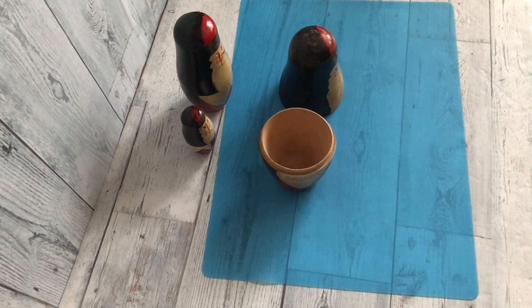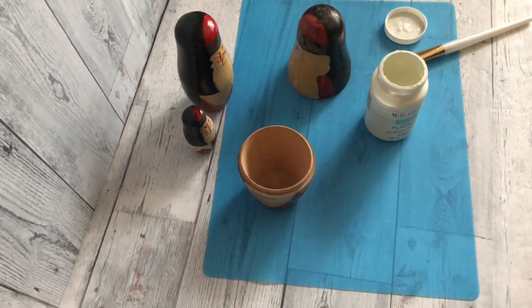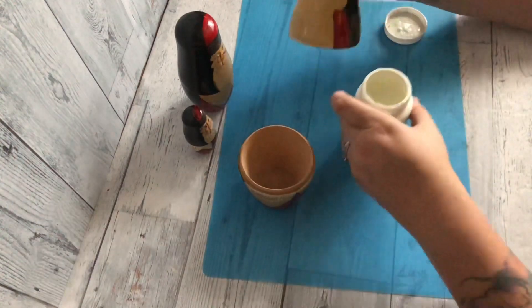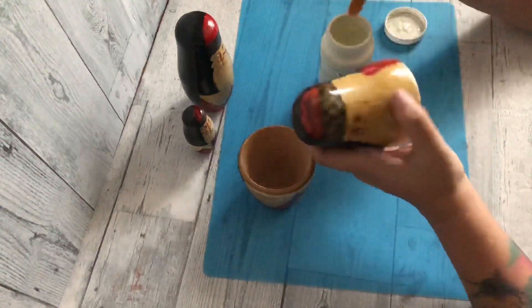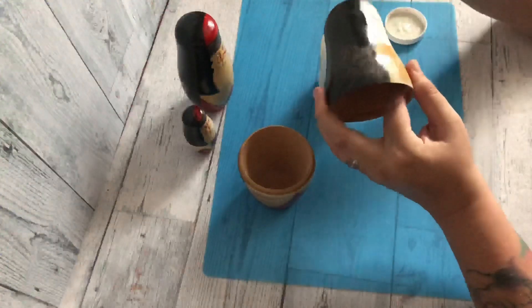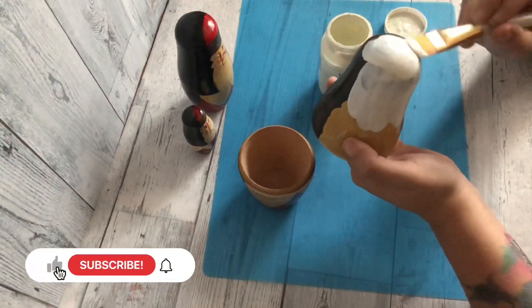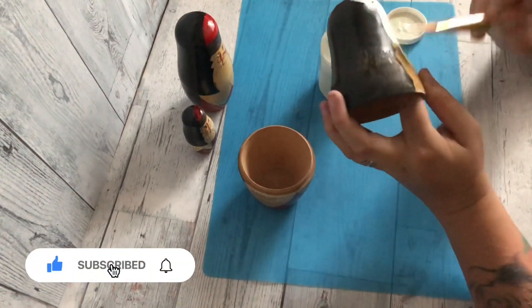I paid like 50 cents for the whole set, so even though they're cool and older, we're going to revamp them into something we can use today. I'm going to start off by giving all of these dolls a coat of Waverly chalk paint — I'm going to use plaster — just to make sure I have a base coat before doing any other types of painting over top, and the white just worked for me.